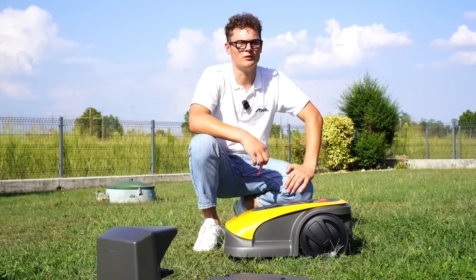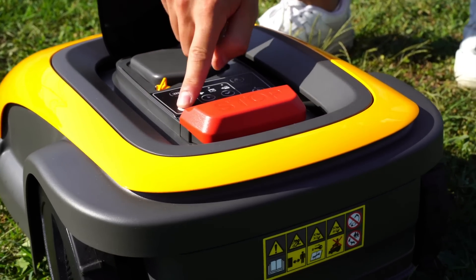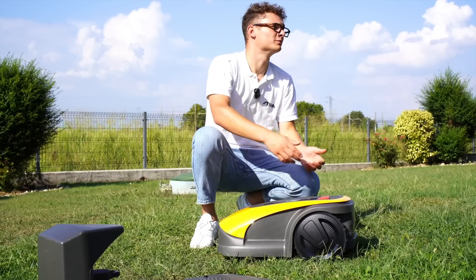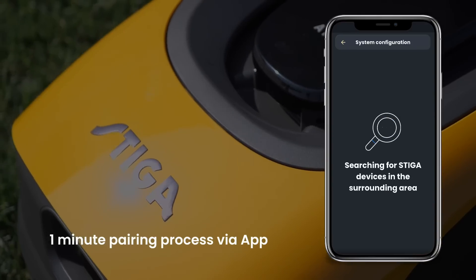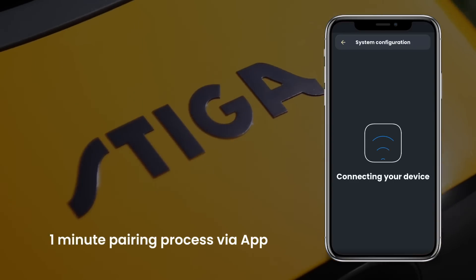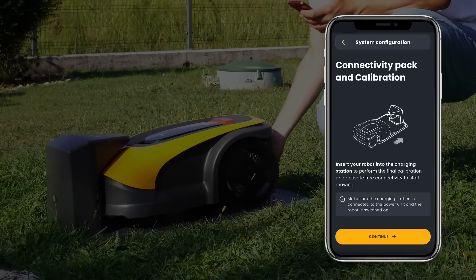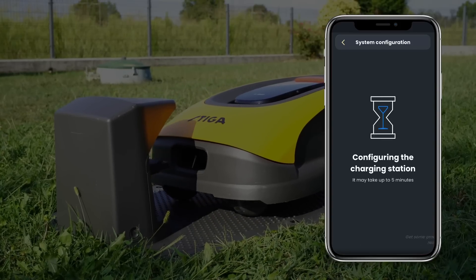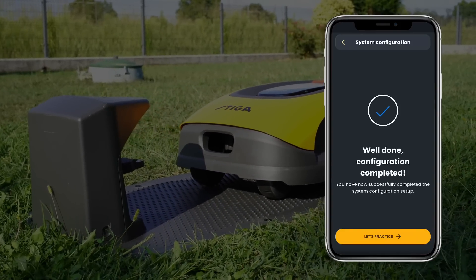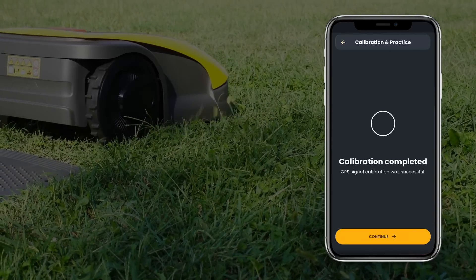The next step is to switch the robot on. For this, we need the yellow safety key. Now I need my phone. When the robot is paired and the GPS connection is set, the robot does its own calibration by self-doing three steps forward out of the charging station. Then it knows its exact location.